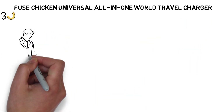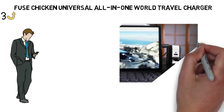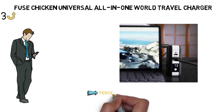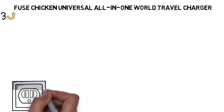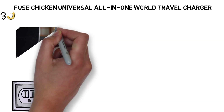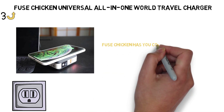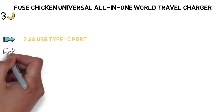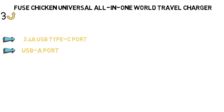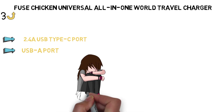The 6700 mAh battery only fully recharged my iPhone XS once before it needed to be juiced up again. Luckily, you can see how much battery life is left by pressing the power button — the percentage will display on a tiny LED screen. You can plug it into a regular wall outlet to recharge, and if you're traveling to the EU, UK, or Australia, Fuse Chicken has travel adapters for all those countries. A small bag comes with the charger to safely store those adapters. It also has a 2.4-amp USB Type-C port and a USB-A port so you can charge multiple devices at once.